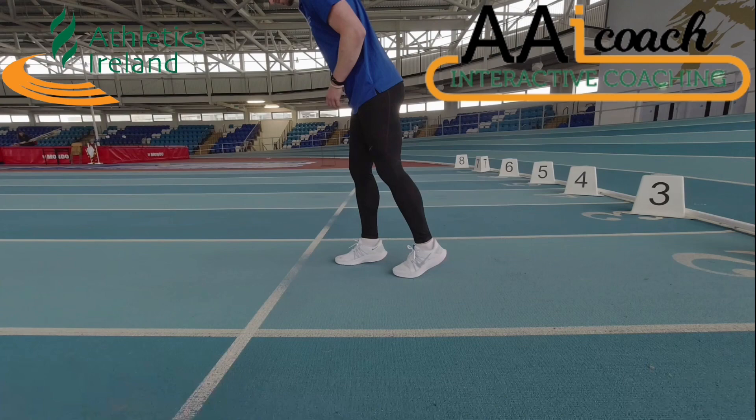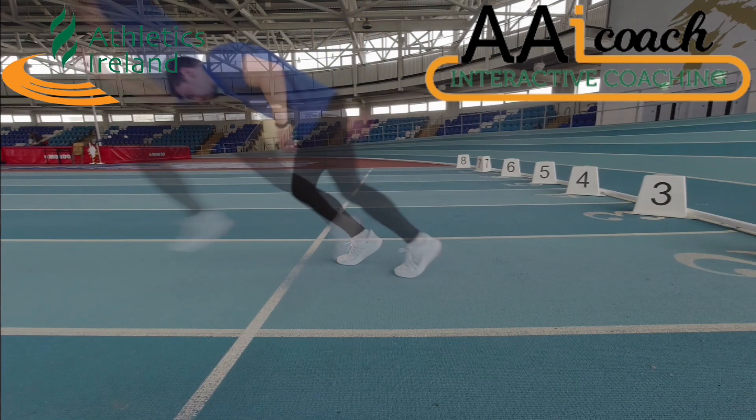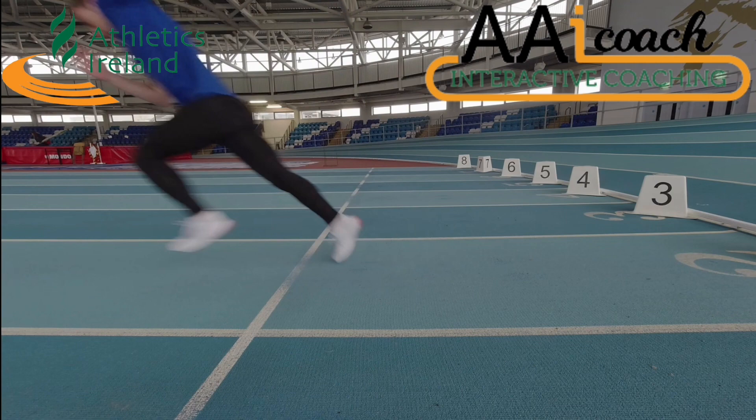The athlete catches themselves by driving out of this position with a strong first step and a low body position.